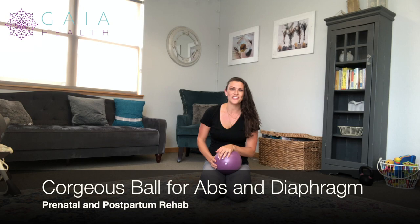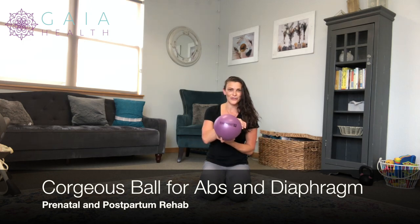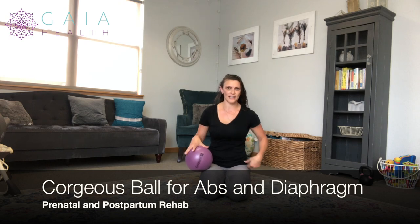Hi, I'm Dr. Nichelle Gurley, specialized in prenatal, postpartum, and pediatric chiropractic care, along with prenatal and postpartum fitness and rehab. And we're going to go over the gorgeous ball today to work on the upper ab tightness and diaphragm.